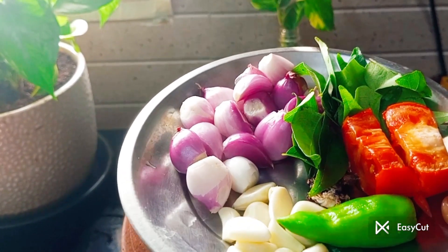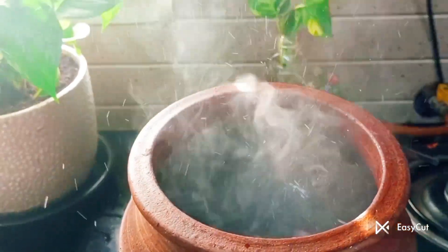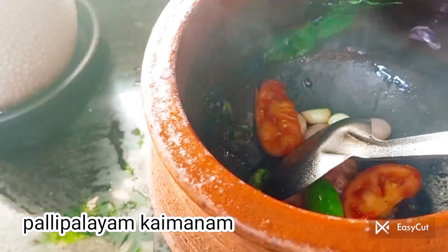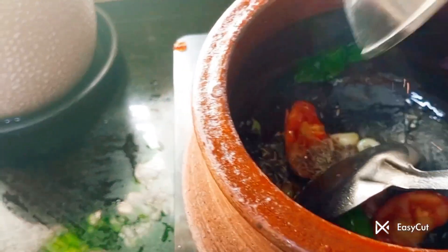I am going to make a noodle of Passiparuppu. I am going to make a noodle of the aisle, adding a little bit to the soup. I am going to add salt to the pasta.